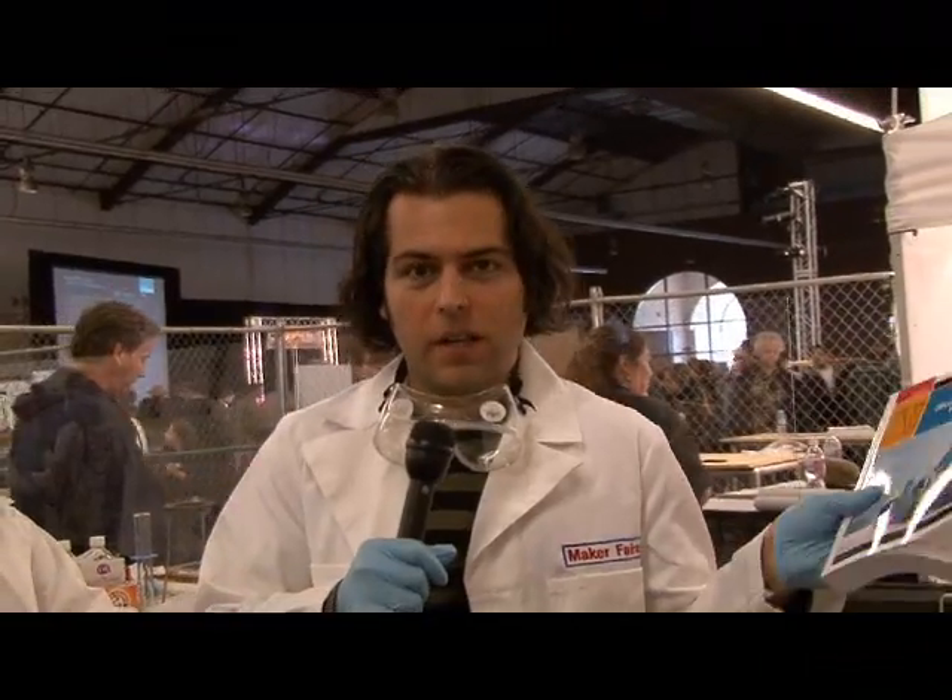Hi, I'm Phil Terrone, Senior Editor of Make Magazine, and I'm here at Maker Faire. One of the great treats at this Maker Faire are some of our authors from some of our new books, and I'll talk about that in a second — they were actually here.